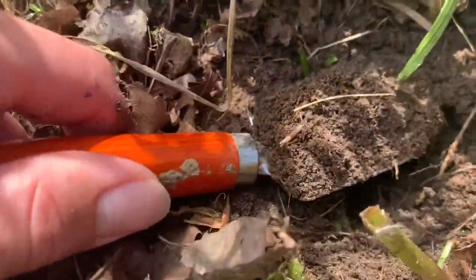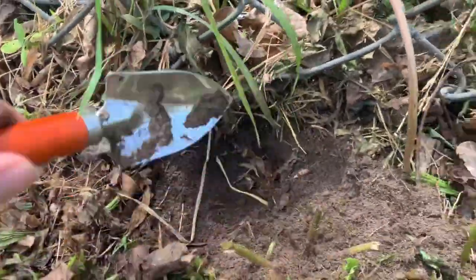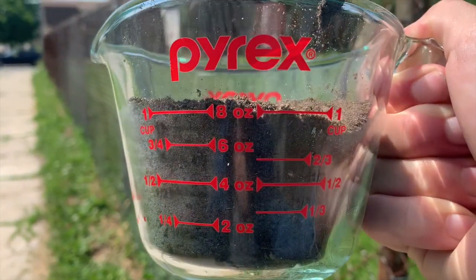Just based off of looking at the soil, I would say that it contains a lot of sand — it's not staying together the way that a soil with a higher amount of clay would. You can see here that I have one cup of my soil sample and that I've made sure to remove any rocks or any other debris.